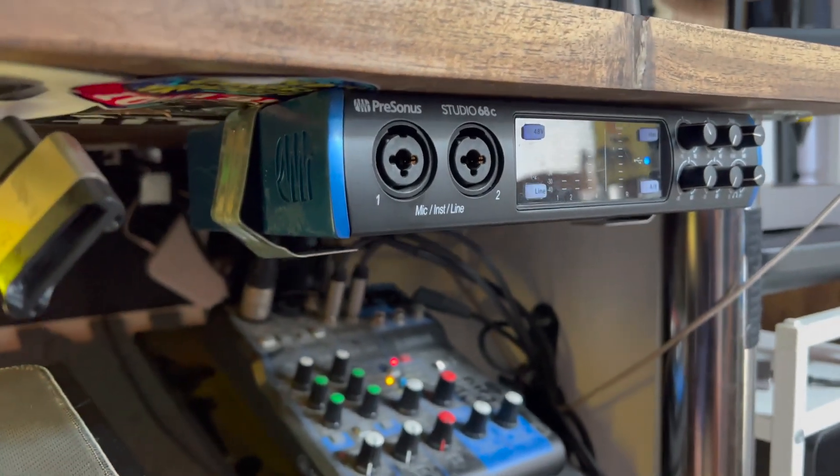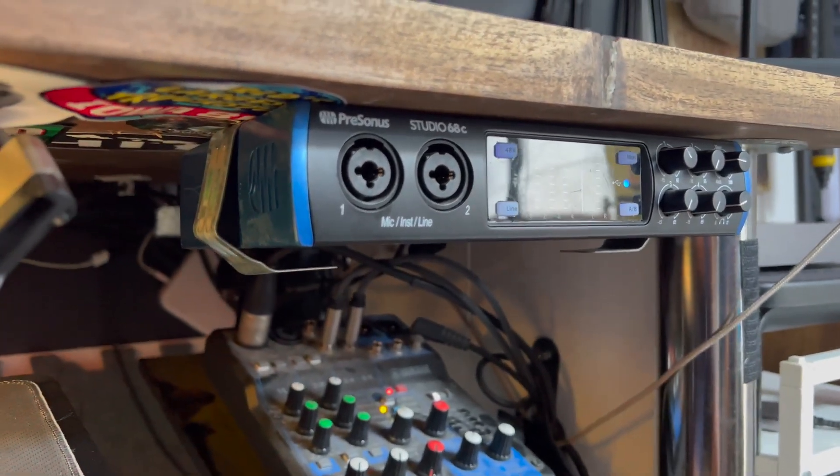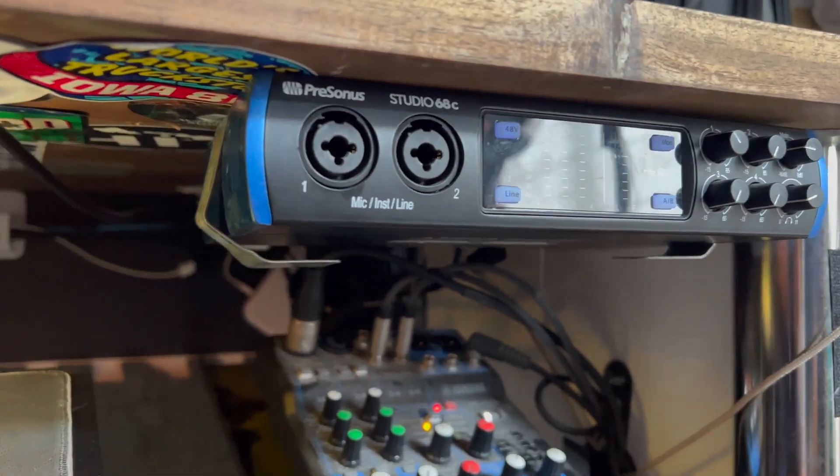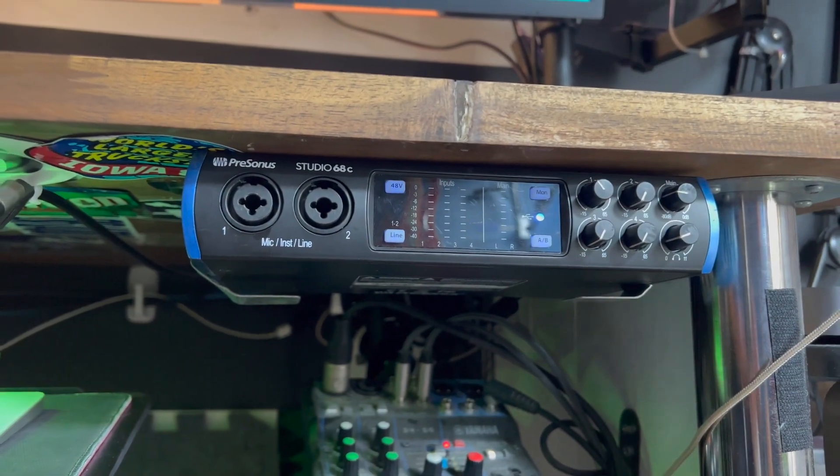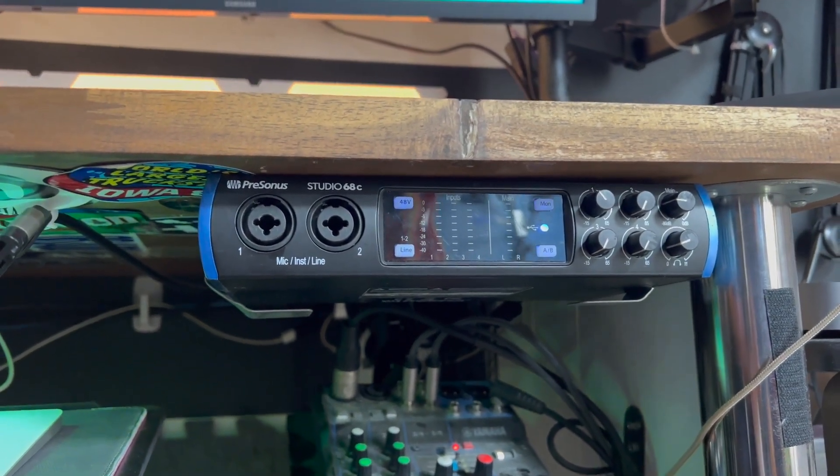If you are looking for a fast interface to plug in up to four inputs to your computer with a fast USB-C connection, this is a great option. It's something that I have been using for over five years and it has never failed me.